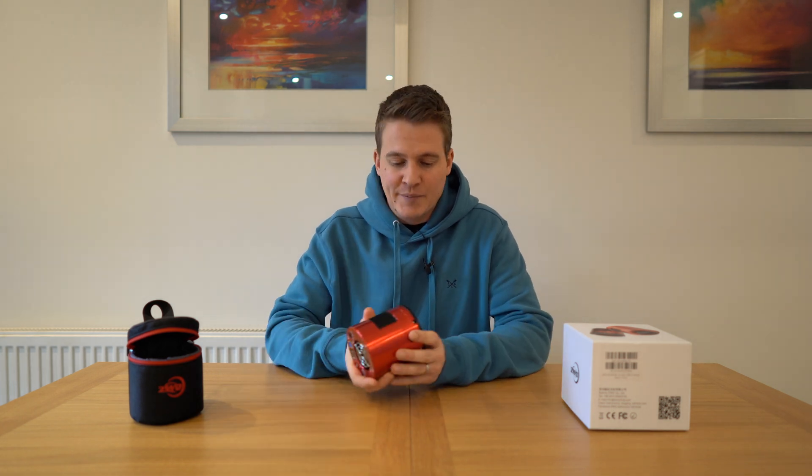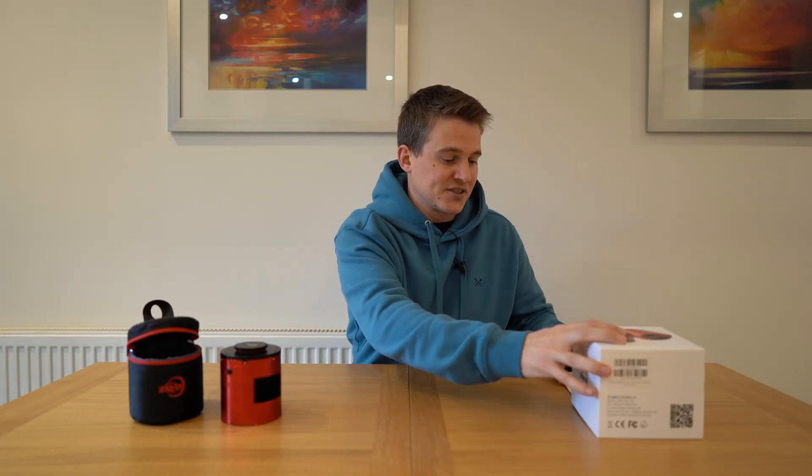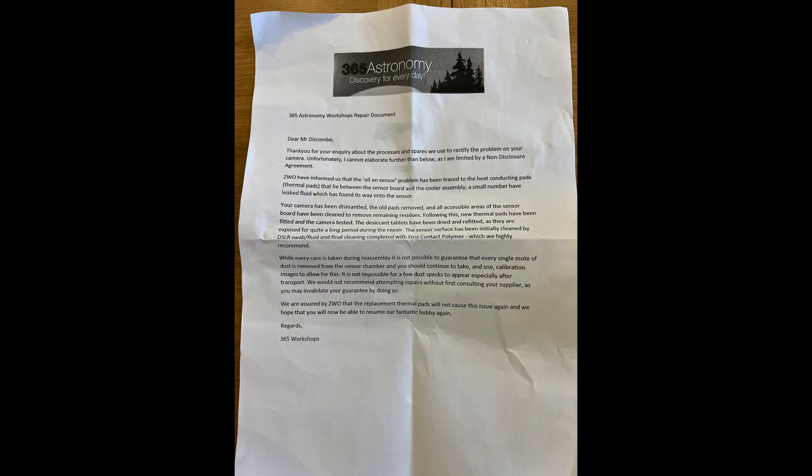I sent the camera away and I have it back now and it looks brilliant — very clean. I'll show you a close-up of the sensor; it looks as good as new. I will have to hope that the leak does not return. I did get a response from Zoltan and the team at ZWO explaining exactly what's been done and what parts have been replaced. I asked for a letter in reply because I wanted to produce this video, as I've had significant interest in the sensor leak. I'll read this letter out to you now and I will put a copy in the description of this video.